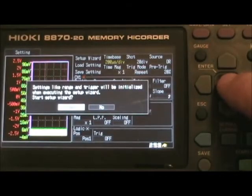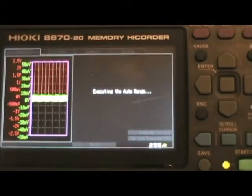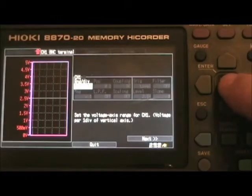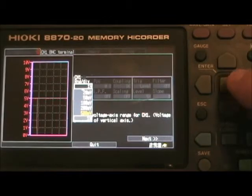The first thing it's going to do is warn you that it's going to change everything. Then it gives you the option to do auto range, so I'll go ahead and do that. Now it's going through and picking the right volts per division and time base. So it went and did that. Here's the enter key in the middle — press next. You can change the volts per division range; maybe I want something that will take up half the screen instead of the full screen. So I'll change it from 500 milli to one volt and press enter.